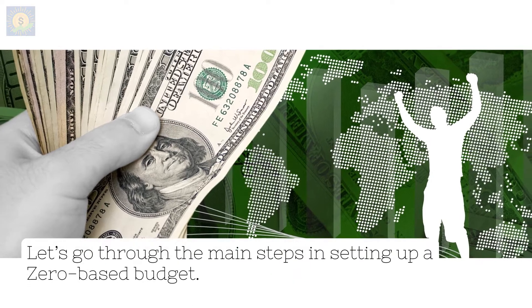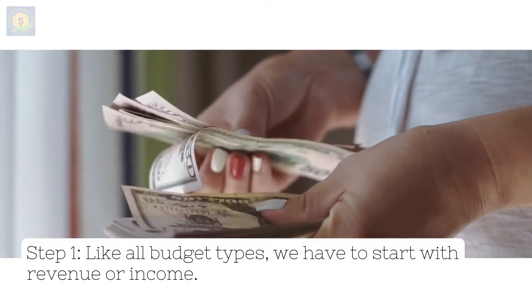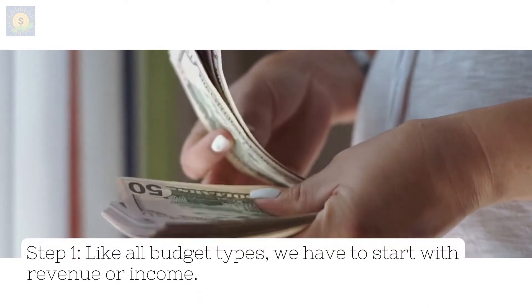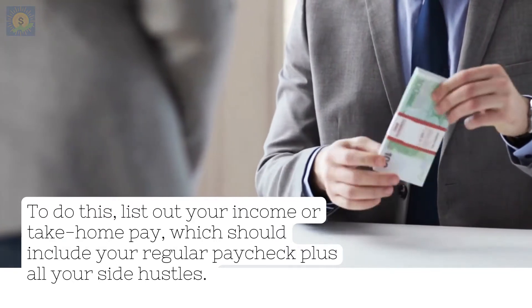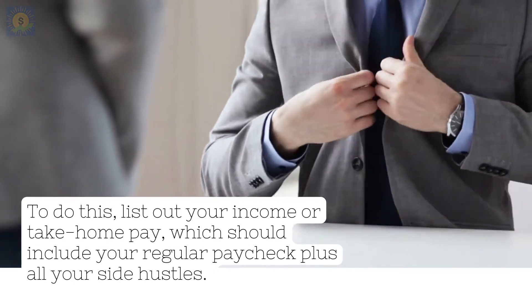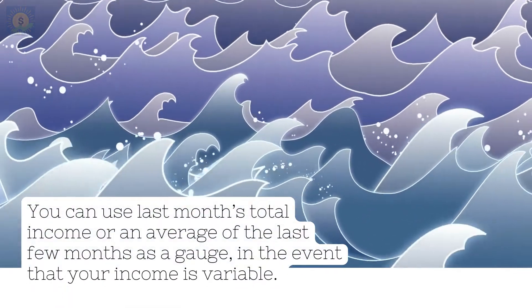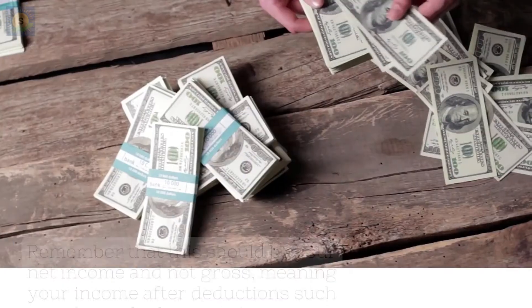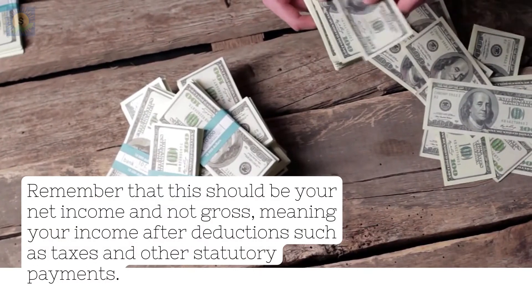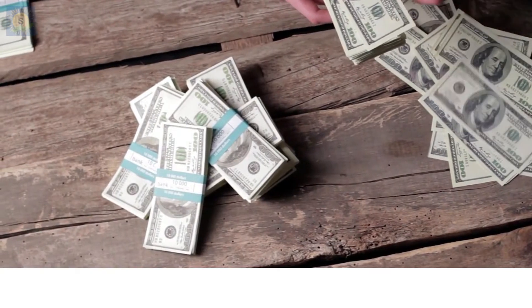Let's go through the main steps in setting up a zero-based budget. Step 1: like all budget types, we have to start with revenue or income. List out your income or take-home pay, which should include your regular paycheck plus all your side hustles. You can use last month's total income, or an average of the last few months as a gauge, in the event that your income is variable. Remember that this should be your net income and not gross, meaning your income after deductions such as taxes and other statutory payments.